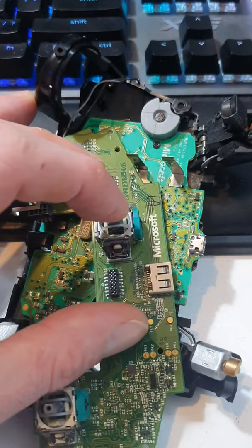Alright champions, this won't always fix stick drift, but it has worked for me quite a few times. What you want to do is pull your controller apart. I'll put a link on how to do that in the description below.